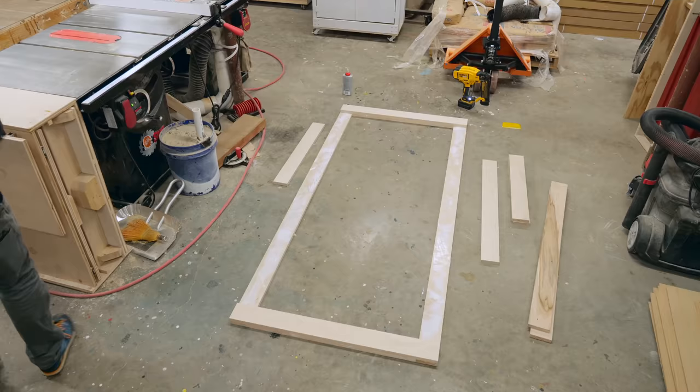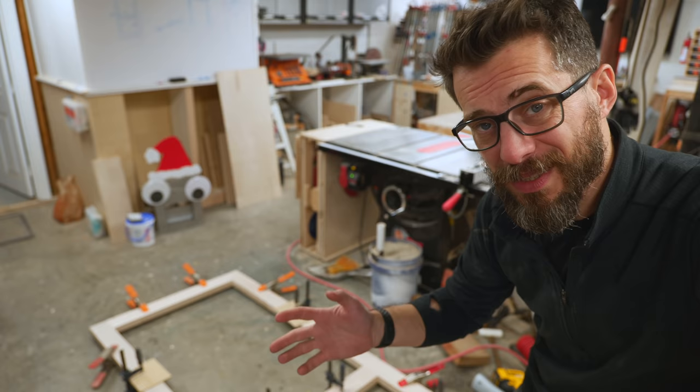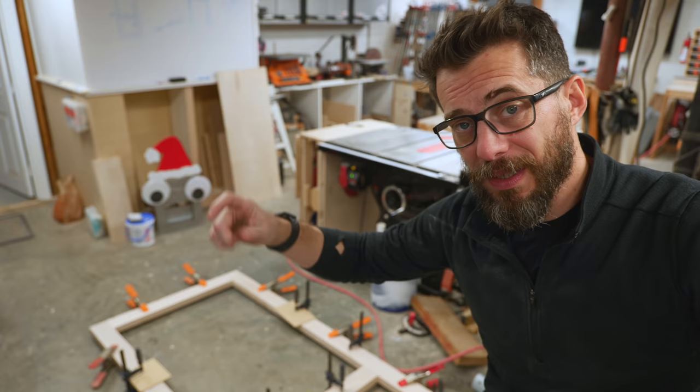The door frame is glued up, so I'm just going to let that stay in the clamps for a little while. While it's in there I'm going to go ahead and put up the barn door hardware. The kit came with instructions so I'm not really going to go through it in depth, but basically it's just a bar that goes across the wall on some standoffs and those things hook over top of it. So I'm going to get that in place and then this should be ready to move on to the next stage.